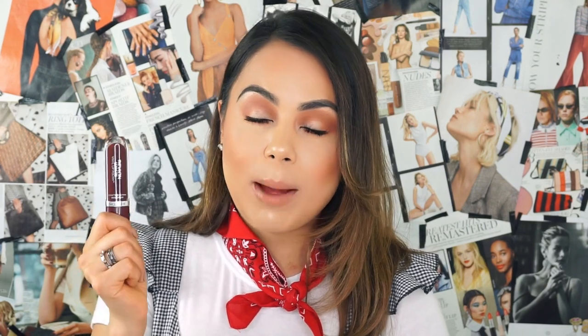I feel like I definitely need to go in a few more applications on my lips. And I also feel like you need a lip liner with this just because it got messy and it was hard to apply it on my lips. These lip shades are found at Ulta — they're $7.89 and I will link everything I use in today's video down below.